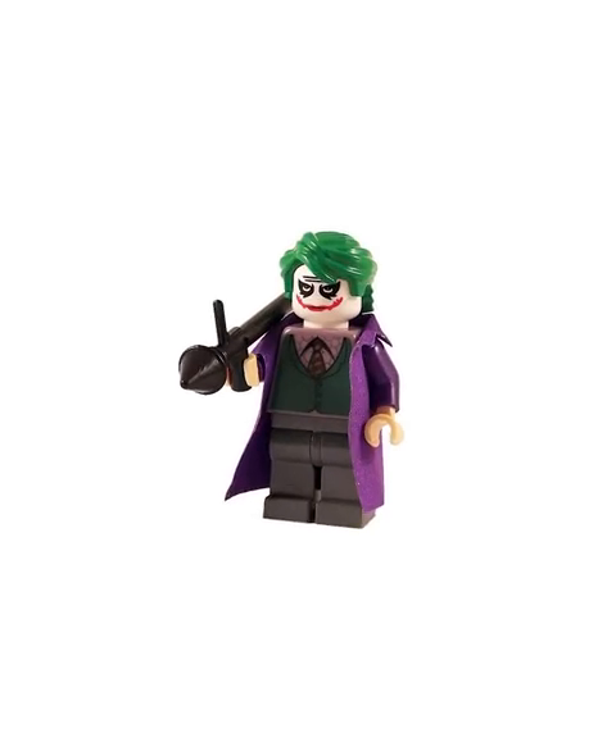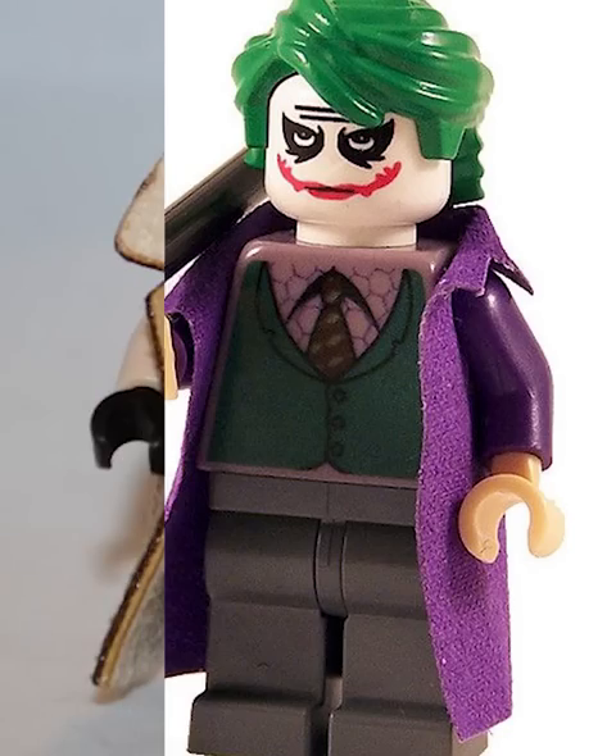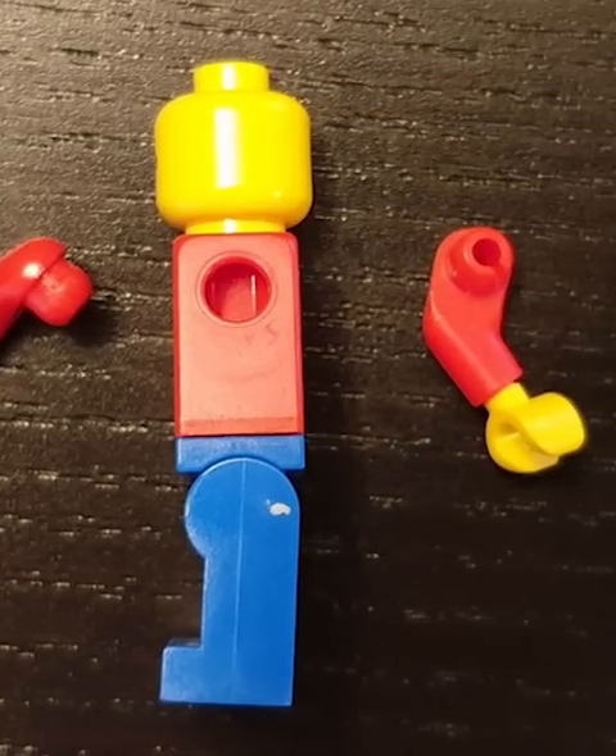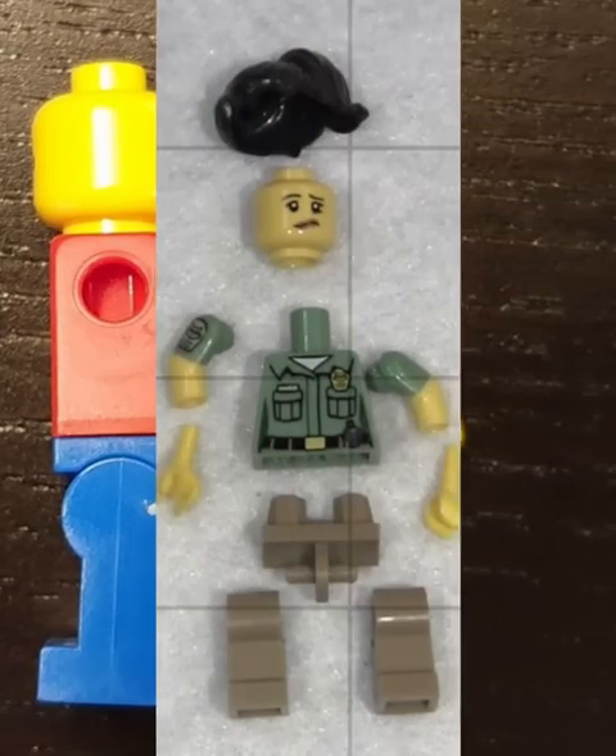However, there's a huge problem with trench coats, and because of that, LEGO will never put them in an official set. For a LEGO minifigure to wear a trench coat, it has to attach to their arms, which means the arms have to be popped off and back on. While you can do this without breaking the fig, LEGO doesn't officially allow it, as over time it will completely break the torso.